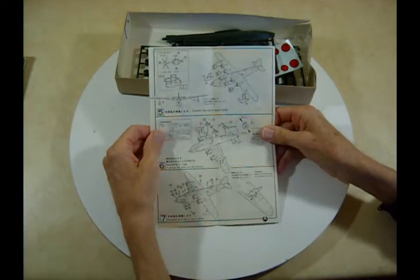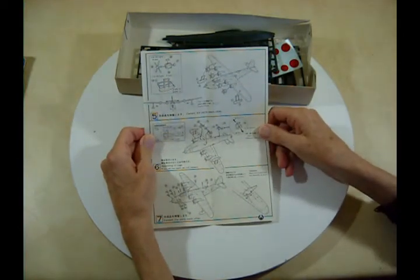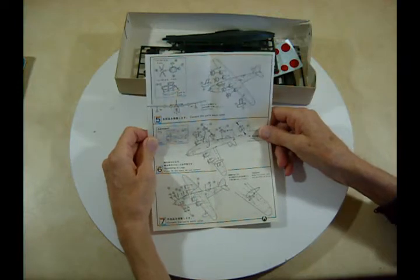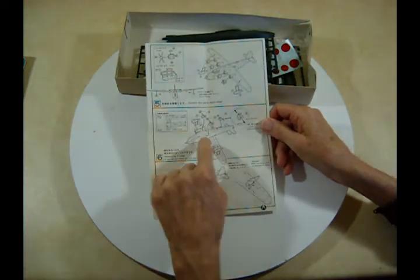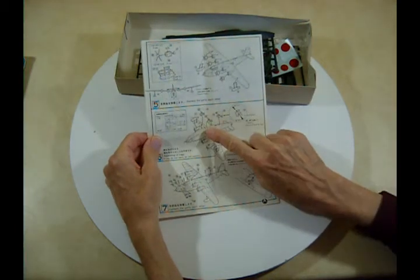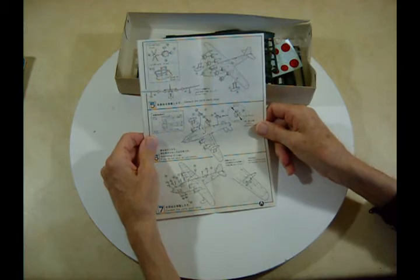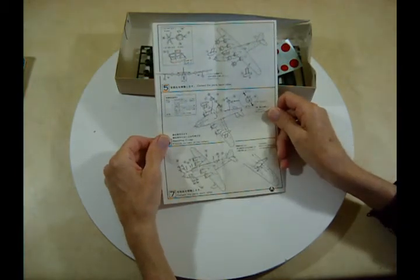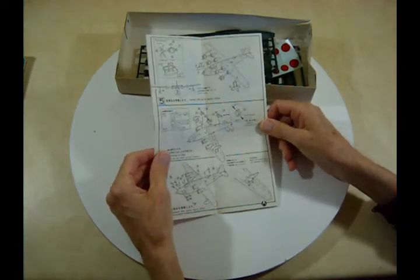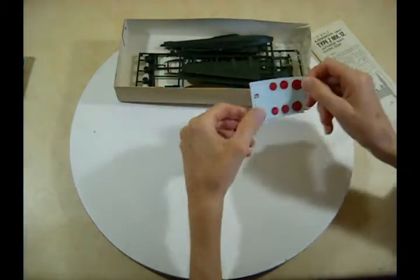There you go — putting the wing floats on, the motors, finishing up. You put wheels on if you choose to do so, because apparently these aircraft had that option. Fairly simple instructions overall.